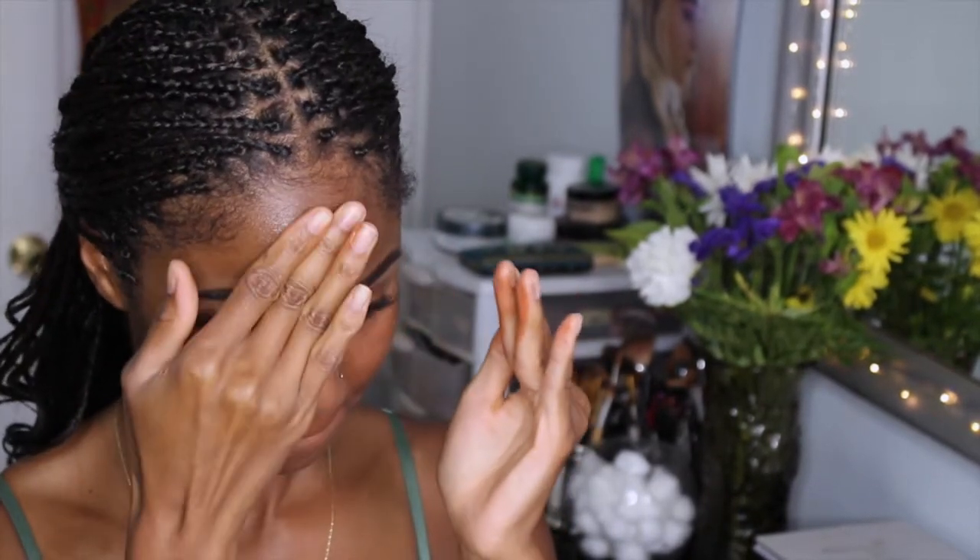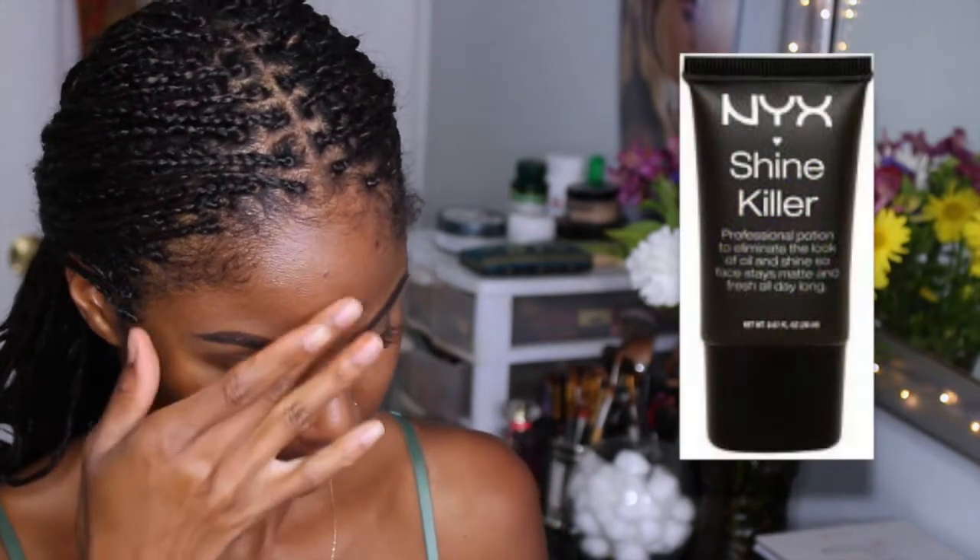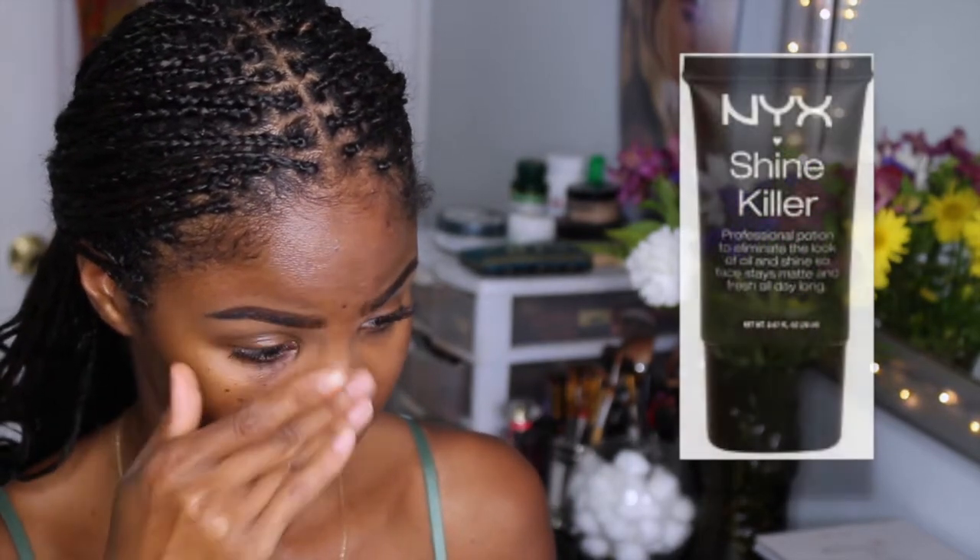First, I'm grabbing my Makeup Forever Step 1 Primer in Caramel. I just love how this primer warms me up and evens out my skin tone. Now I'm going in with my Mix Primer — this is in the Shine Killer. I'm just going to apply this to my T-zone to keep me under control as the day goes on.